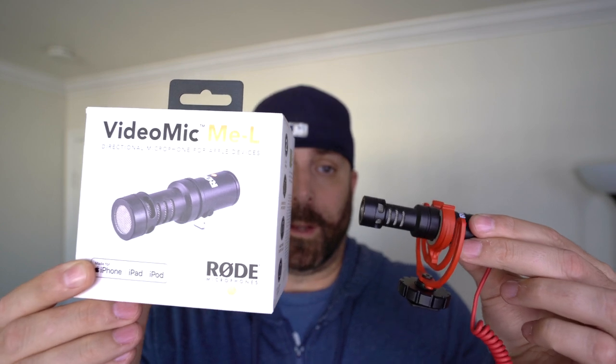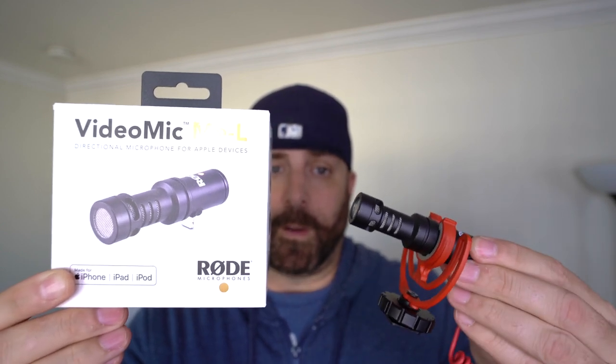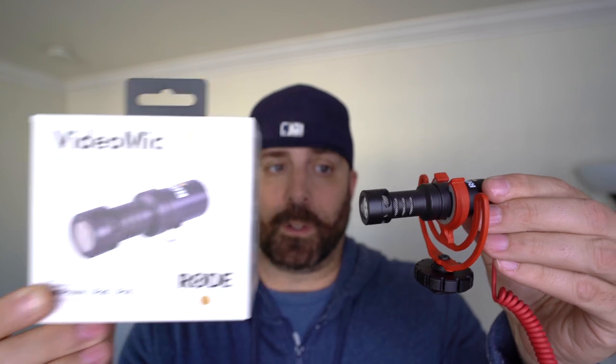Like I said, the mic for the iPhone. And just by judging by the box, it looks very, very similar to the Rode Video Micro that I also own. So there's the two side by side — very, very similar. They look exactly the same. But let's see what happens when we open up the box. And yeah, let's go.